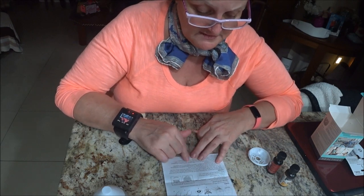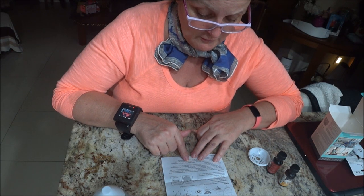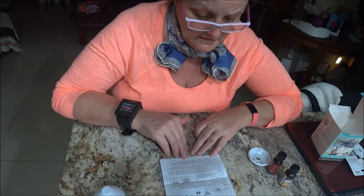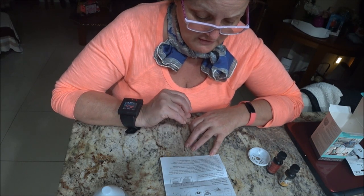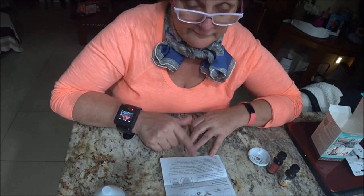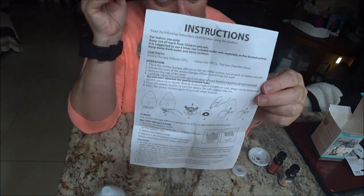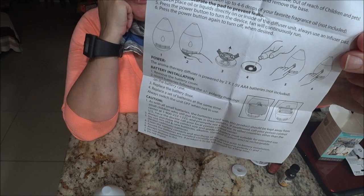As with all small batteries, these should be kept away from small children. Always purchase the correct size and grade of battery. Do not mix old and new batteries. Clean the battery contacts and those of the device prior to installation. Ensure batteries are installed correctly with regard to plus and minus. Do not dispose of in fire. This is not for kids, but you can freeze it if you want — you can read it yourself if you're interested.